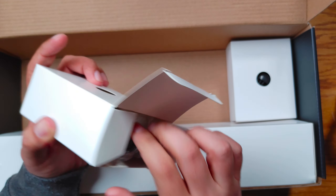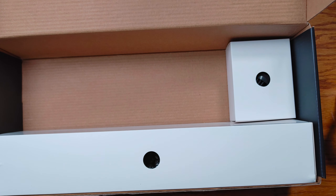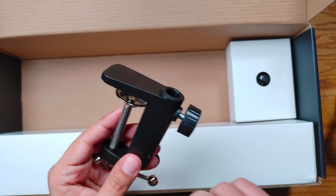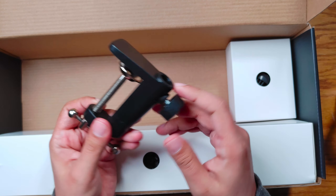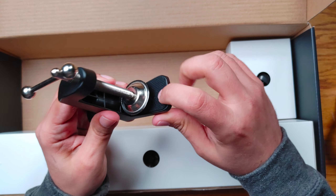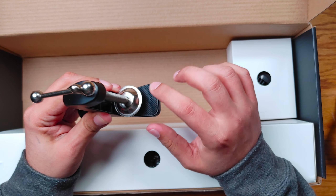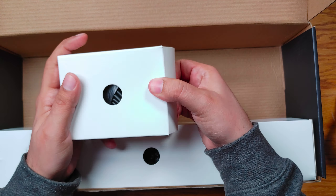And then we have our desk clamp. Just this part is actually decent quality — it's metal of some sort. The knob right here feels like easily breakable plastic, this is obviously metal, and then there is a little rubber foot there for mounting on your desk.